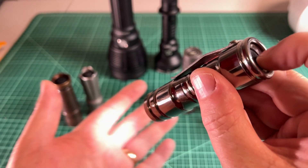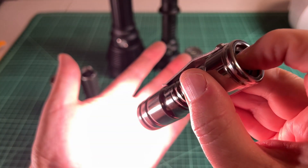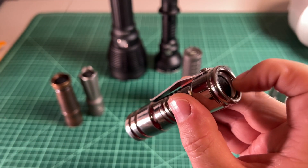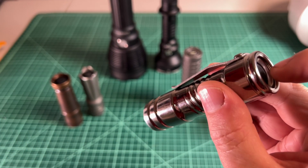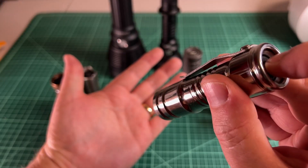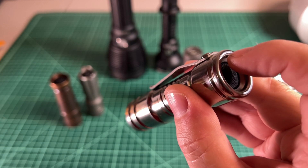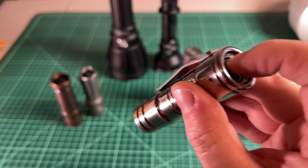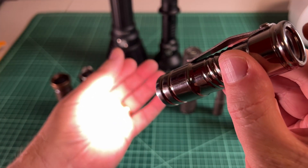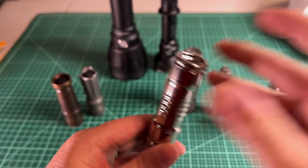On a forward clicky, to change modes you actually have to turn the light off, come back out, tap again to find the mode, then click in and release. Forward clicky is interesting because the only way you can change modes is by clicking it off and back on. What's great about forward clicky is it's good for momentary — you can tap out Morse code by just tapping on the back. The downside is that mode changing is a little cumbersome since you have to be in an off state.